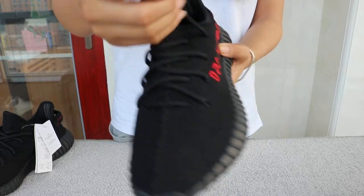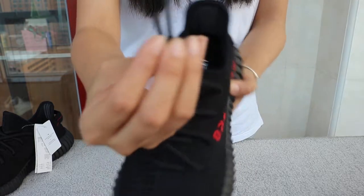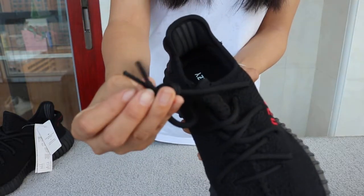Let's check the laces. It's firm, and the tip is long and black.